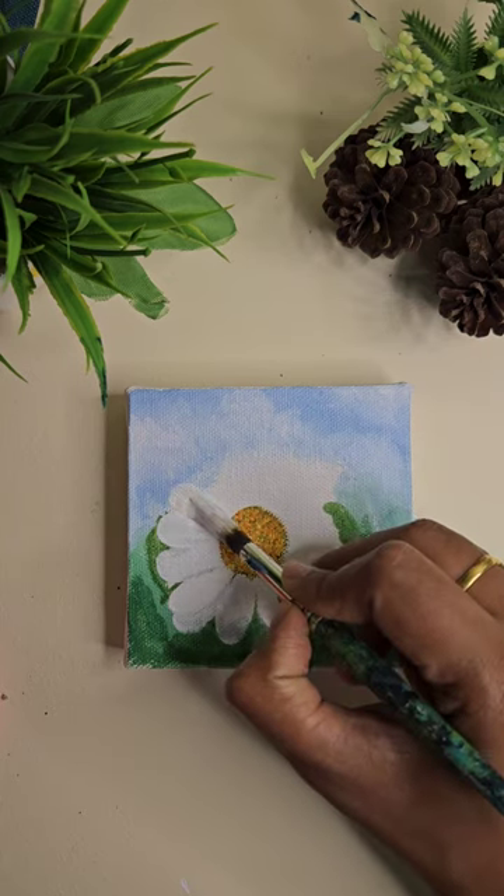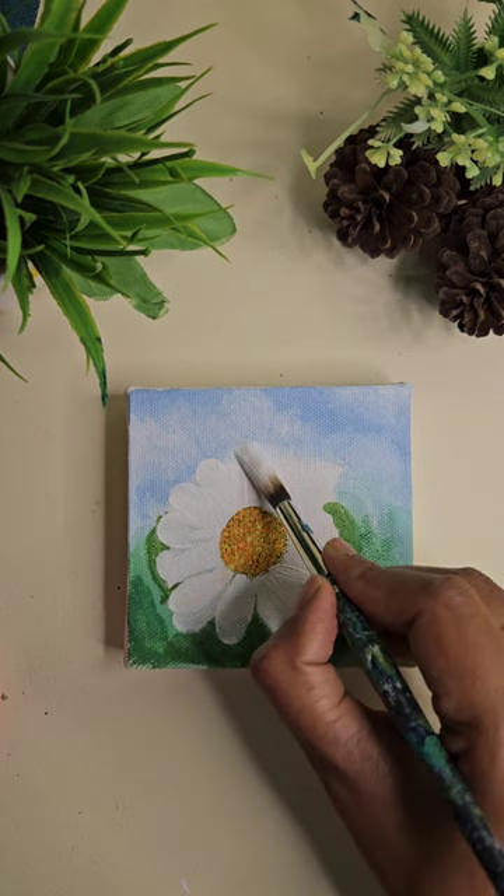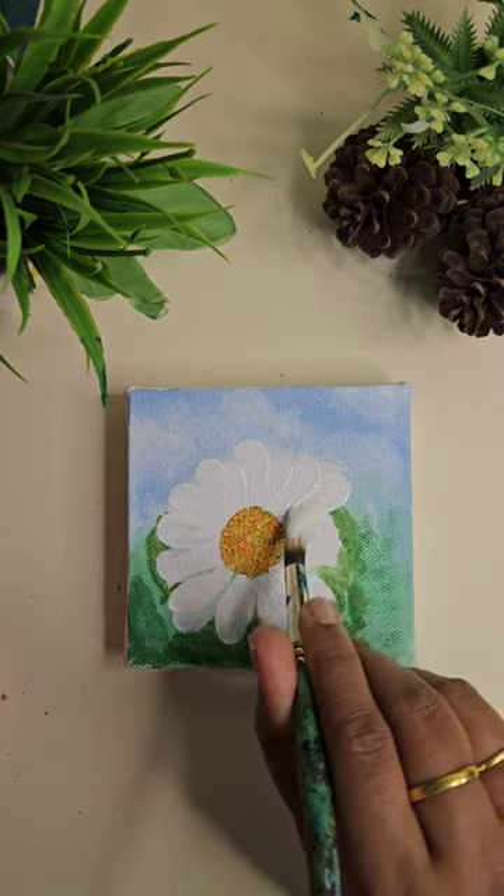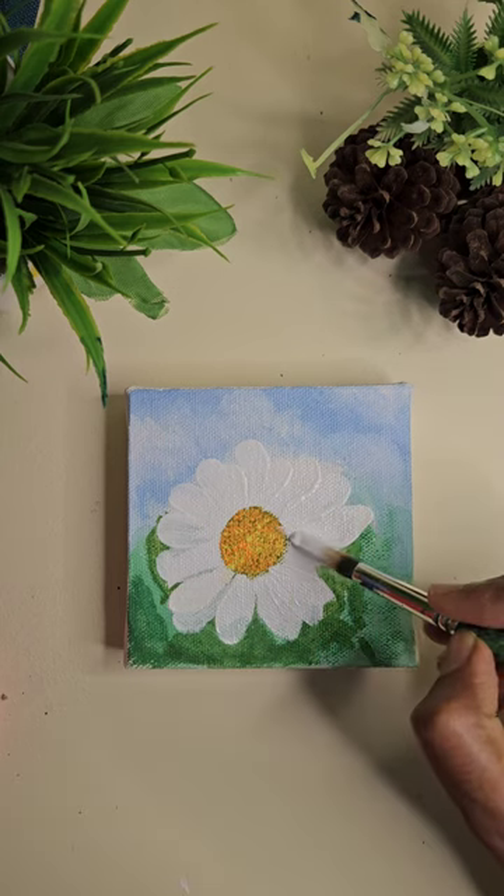Now we add a few more petals using again the one stroke technique.